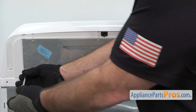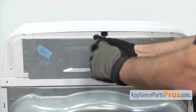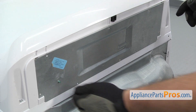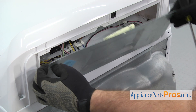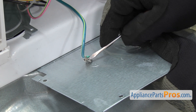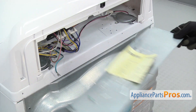Now we're going to use a quarter inch nut driver to take out the screws that hold the access panel on. Then we can lift the panel up and take it off. We're going to use a small flat head screwdriver to help take the ground wire off if it's tight. Once you have it off, you can set the panel aside.